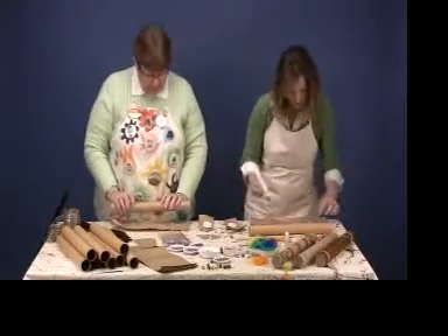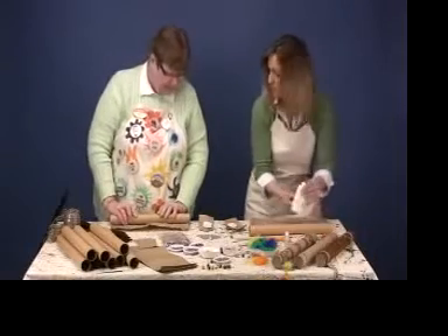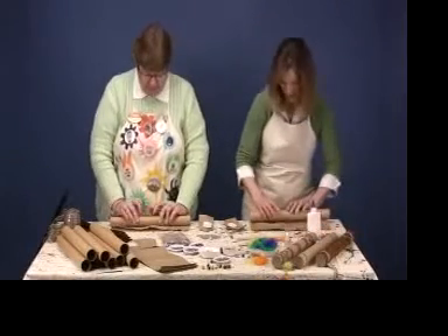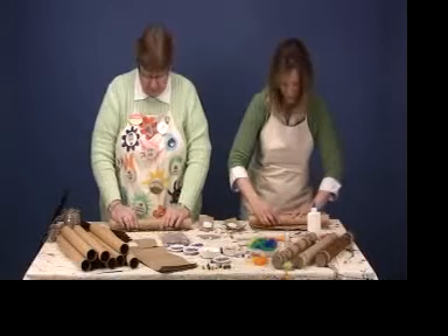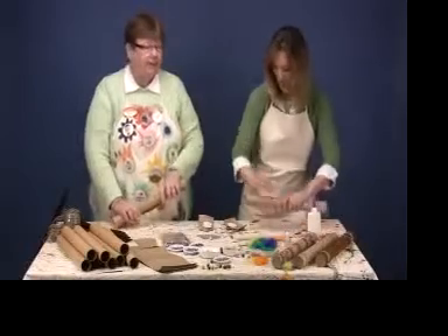Now the next step is to take your cardboard tube, lay it down on the paper, and roll the paper around the tube, pressing firmly so that the glue adheres tightly, and allow that to dry.